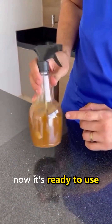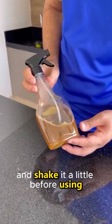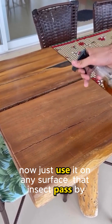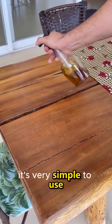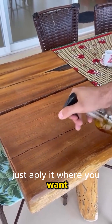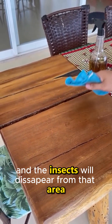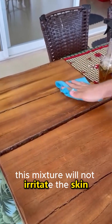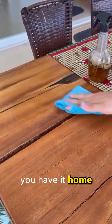Now it's ready to use. Let's close the bottle and shake it a little before using. Now just use it on any surface that insects pass by — it's very simple to use. Just apply it where you want and the insects will disappear from that area. This mixture will not irritate the skin or harm any dogs and cats you have at home.